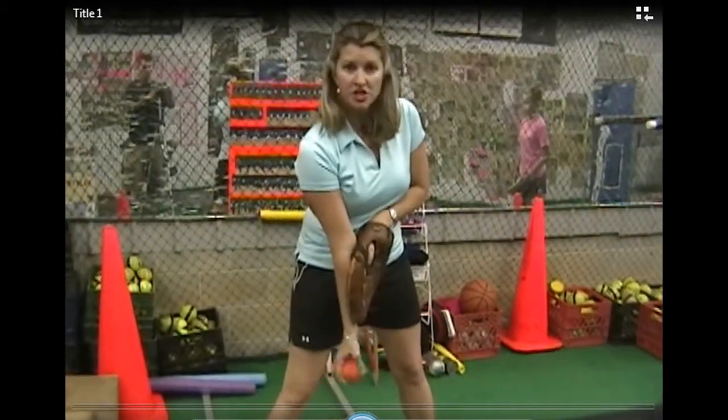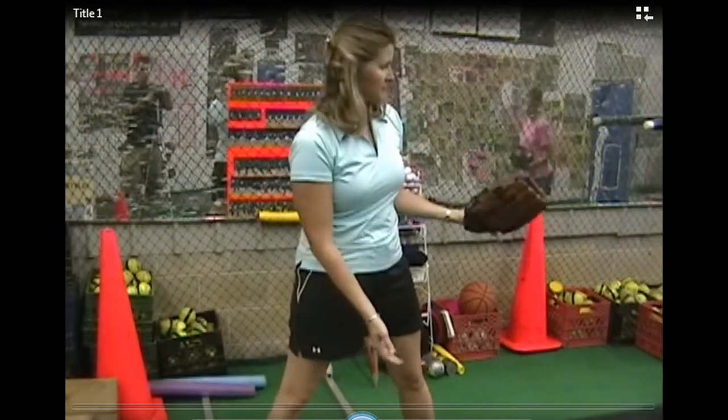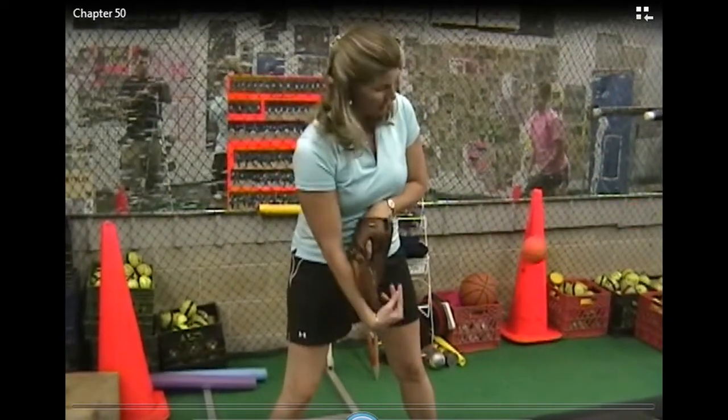Hold your glove here using just your wrist, then flip. Make sure your catcher is close because you're not going to be able to throw these far.